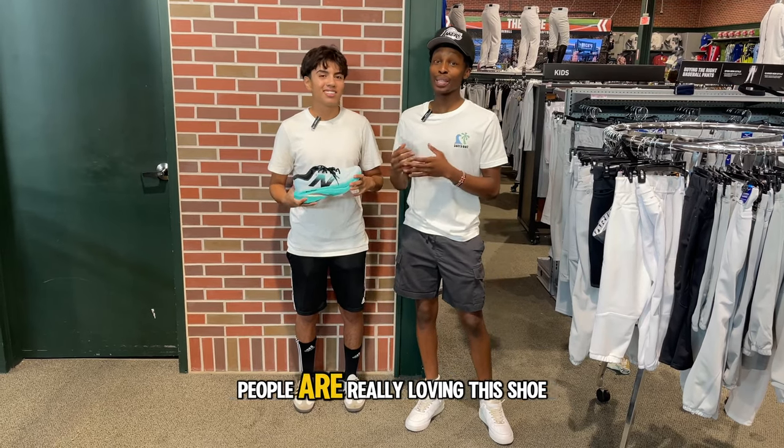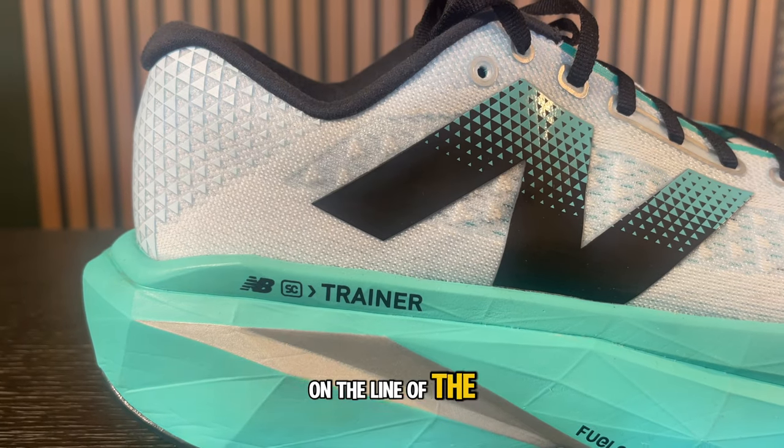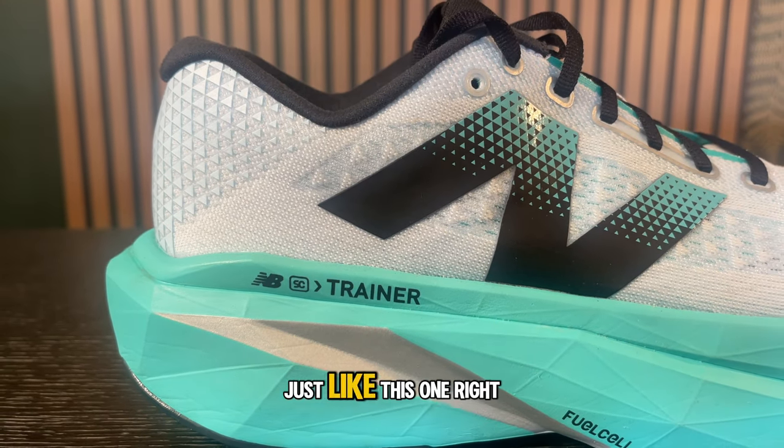You guys can see the people are really loving this shoe. Without further ado, let's get straight into that review. Where does this fit on the line of the grand scheme of similar sneakers just like this one?